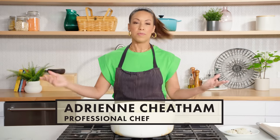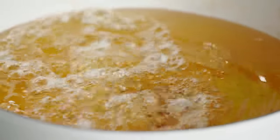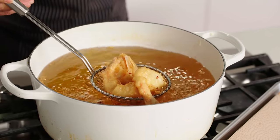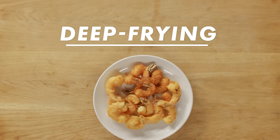I'm Adrienne Cheatham. I am a professional chef, and today I'm going to show you everything that you need to know about deep frying. We are talking the right type of equipment, the right types of oil, and everything you need to get fully cooked, crispy results. This is Deep Frying 101.